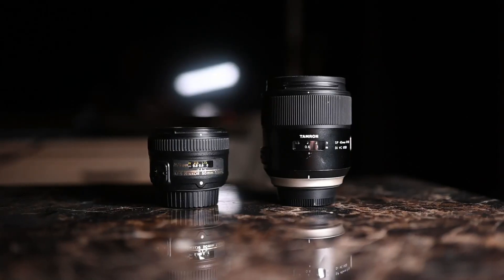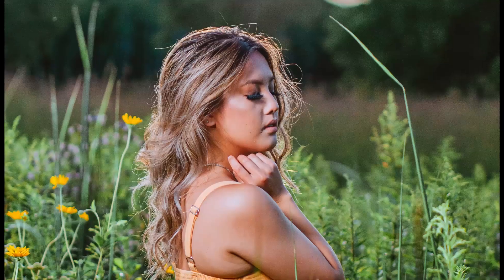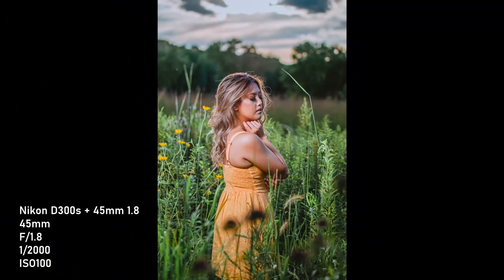This lens is a lot sharper than the 50mm 1.8G. I'm not putting the 50mm down, but if you're looking for something with sharper image quality, this one is definitely a lot sharper than the 50. And even though it's a little bulkier, it's a very nice balance on your Nikon DSLR.